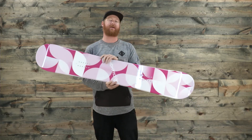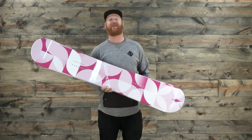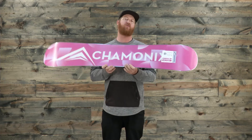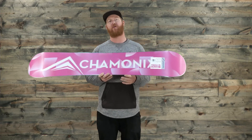Hello, I'm Matt Guff from TheHouse.com and this is a 2017 Chamonix Quartz snowboard — an all-mountain freestyle deck designed for beginner to intermediate level riders. Anyone could actually probably ride this thing, even advanced level, if you want a little bit softer of a board that's a little more surfy and playful for all-mountain use.